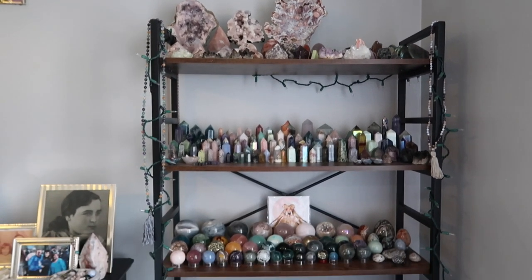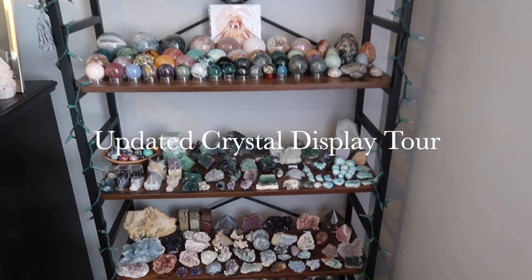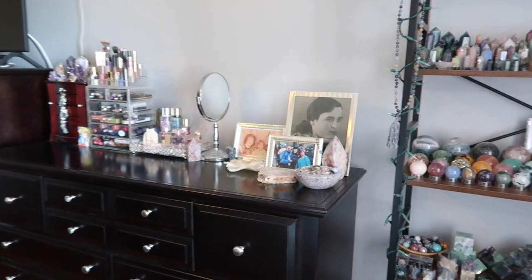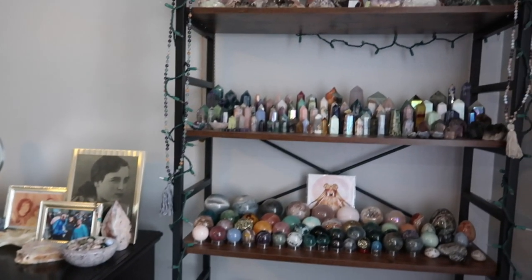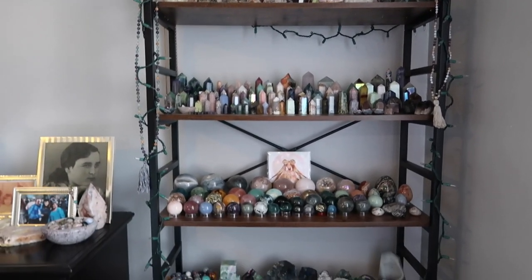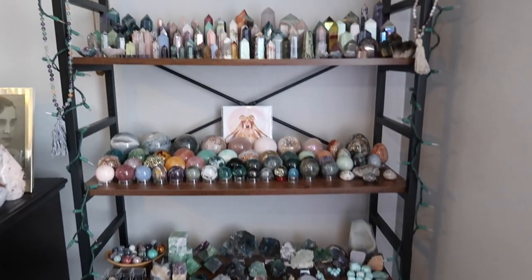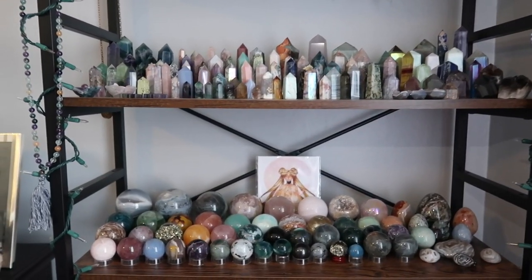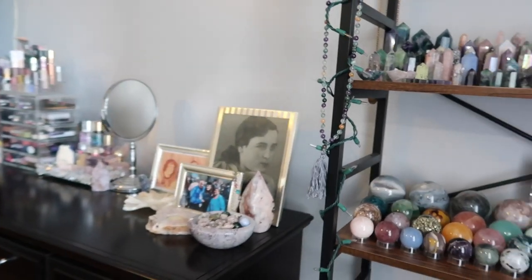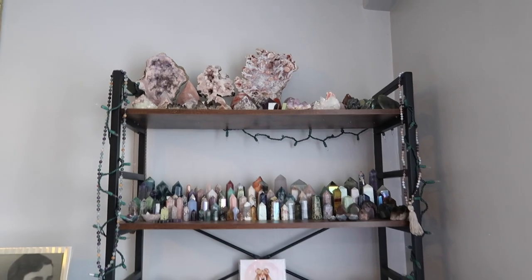Hi guys, welcome back to my channel, or welcome if you're new here. My name is Anna, and as you can tell from the title, I will finally be showing you guys an updated how I display my crystals, plus a little bit of an updated crystal haul. A lot of you have been requesting this and wanting to see how I display my crystals around my new space, so let's get into it.